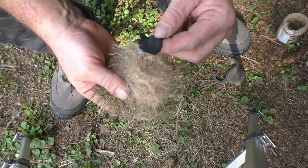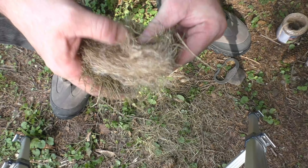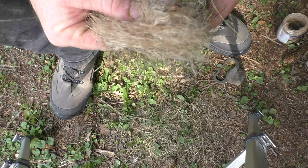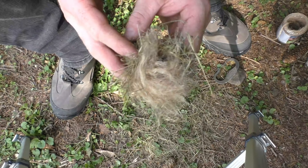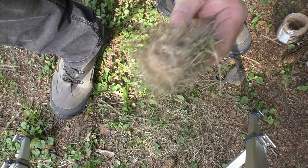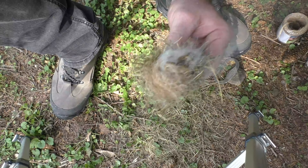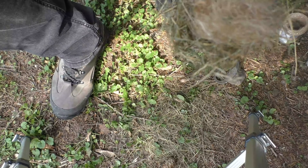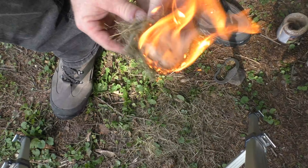We've got a good ember going. We're going to take our bird's nest and place it right in there — and there we go.